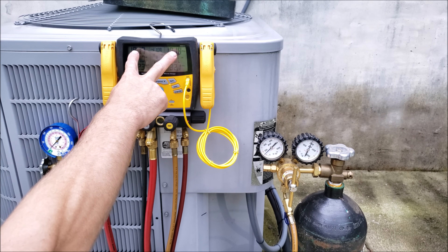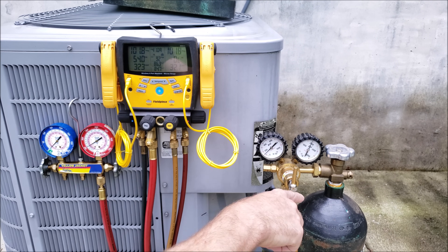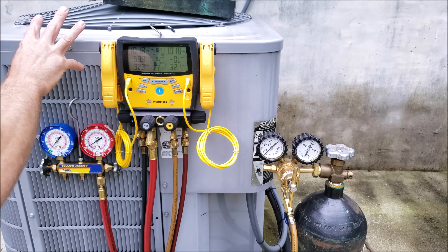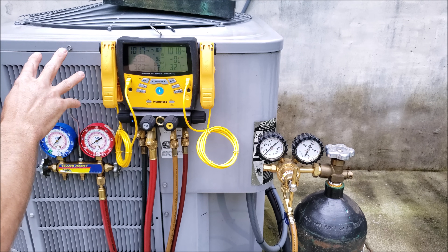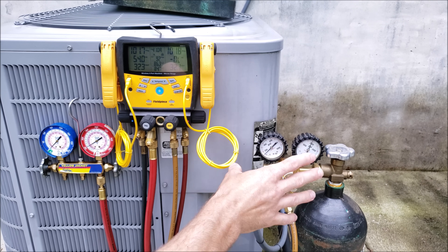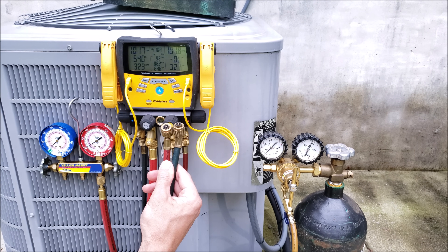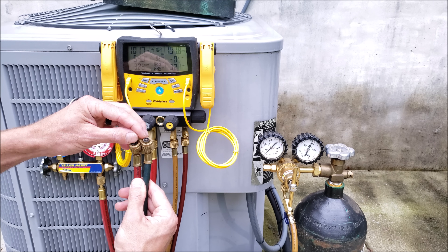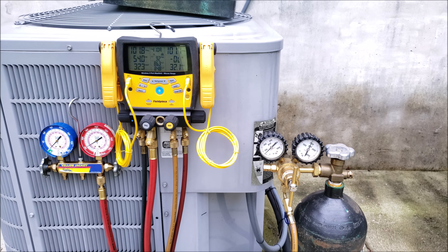Tip number four: if you notice the pressure falling a little bit right when you put nitrogen into the system, be aware that if you take nitrogen out of a hot truck and put it into a cooler system, the pressure may fall a little bit but it should level off after the nitrogen reaches the same temperature as the system. This can occur even with dry nitrogen, though not as much as with a refrigerant. Also be aware that you may be leaking nitrogen out of your hoses and connection points — if you have worn grommets, replace those, and you may also be leaking out of the gauge set itself.